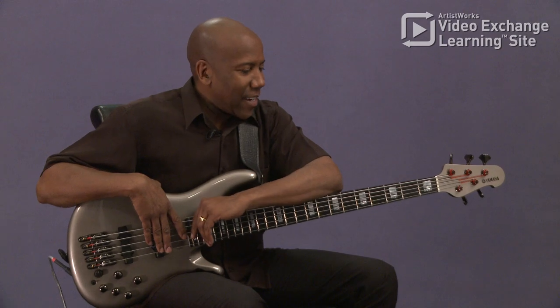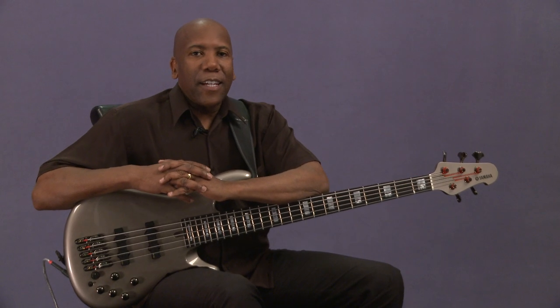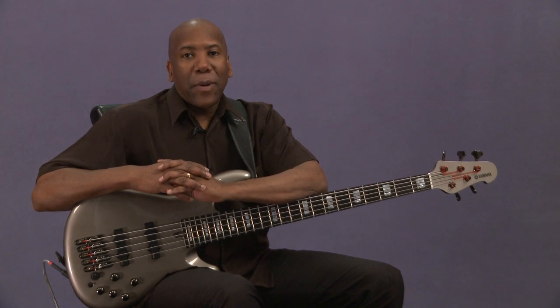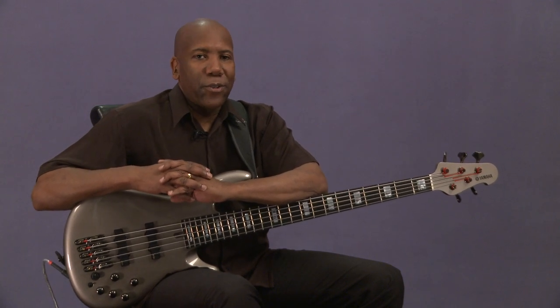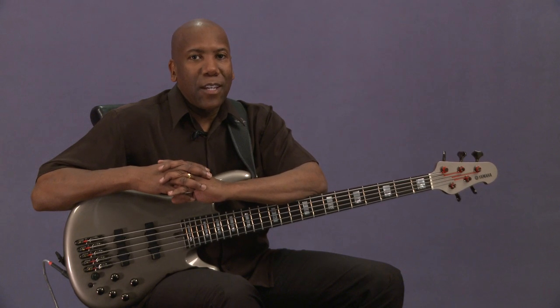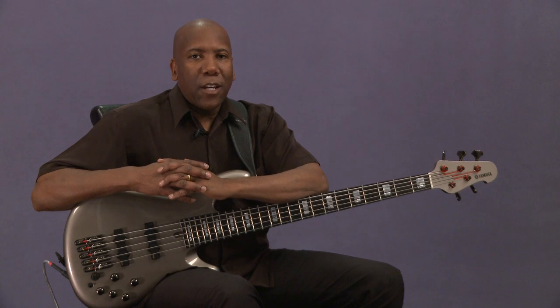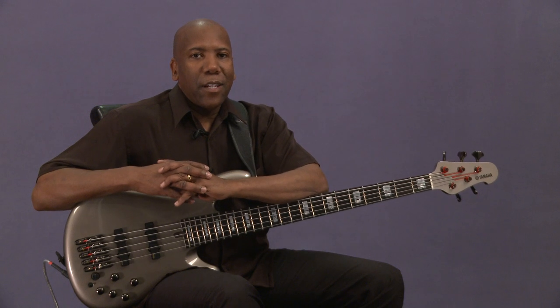I've been doing a lot of these lessons on the 4-string, and I'd like to talk a bit about the 5-string bass now. We can definitely get it done on 4-strings, and a lot of bass players have — Jaco certainly proved that you can say a whole lot on the 4-string instrument. I would recommend learning on 4-strings and then graduating to 5-strings.